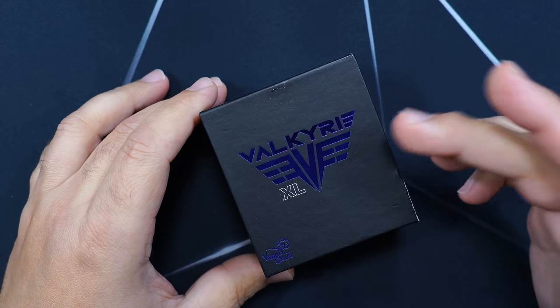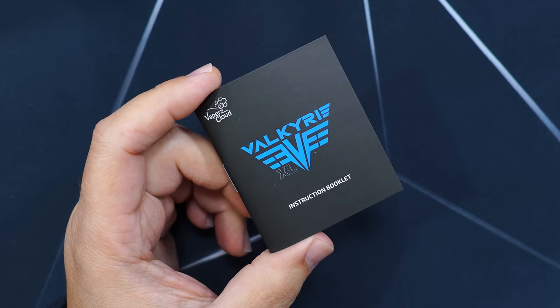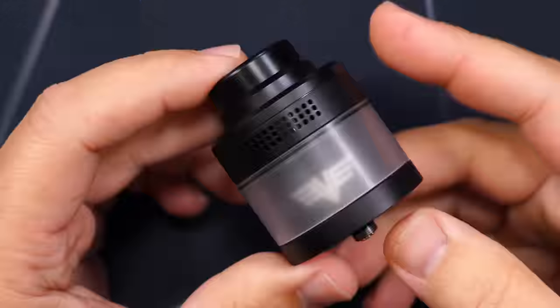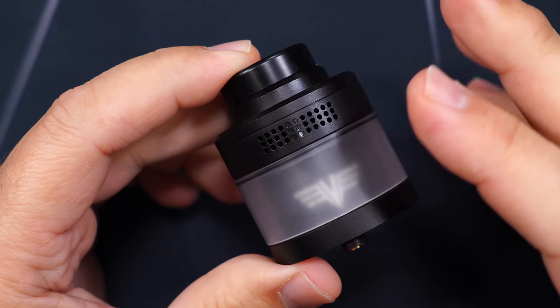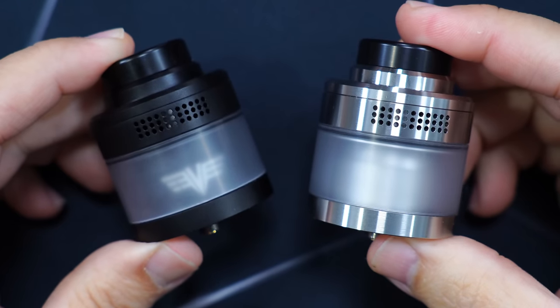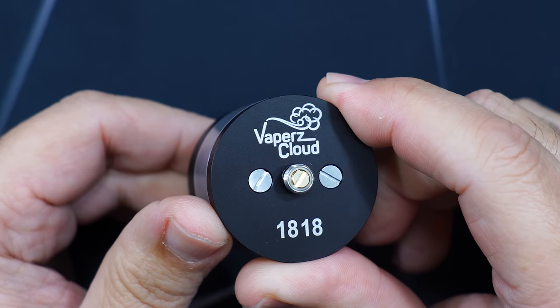Here's the packaging the Valkyrie XL by Vapor's Cloud comes in. Inside you get a user manual, a baggie with extra o-rings and extra post screws, and the RTA itself. The RTA comes in a few different colors — I got the matte black and stainless steel. I'm sure they'll come out with a gunmetal version. The bottom of the RTA says Vapor's Cloud.